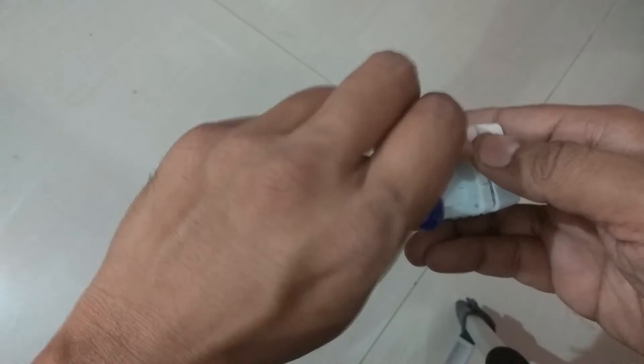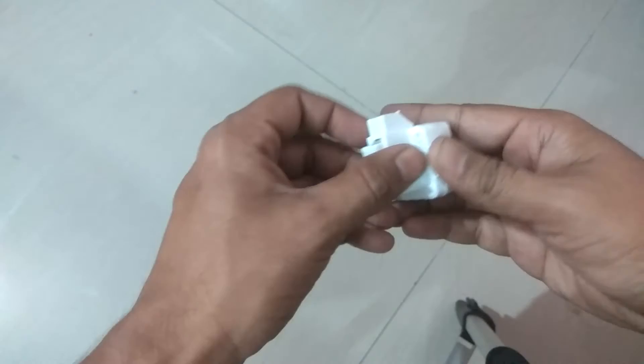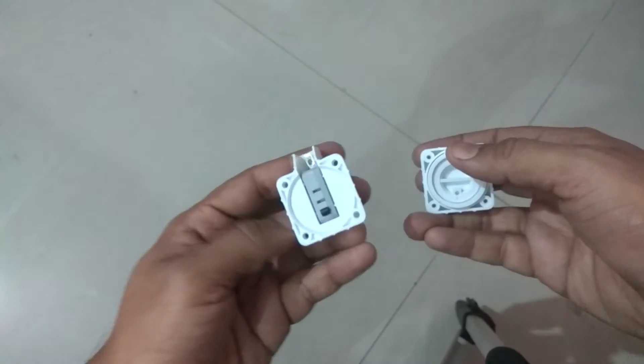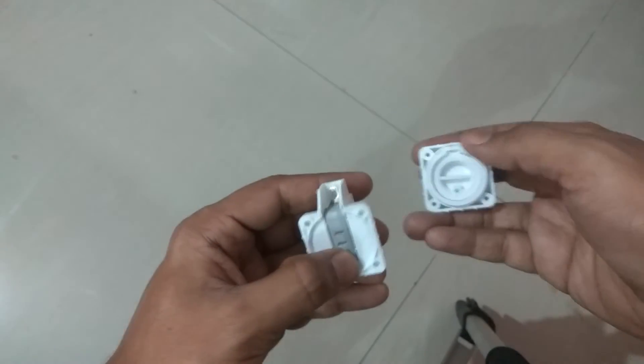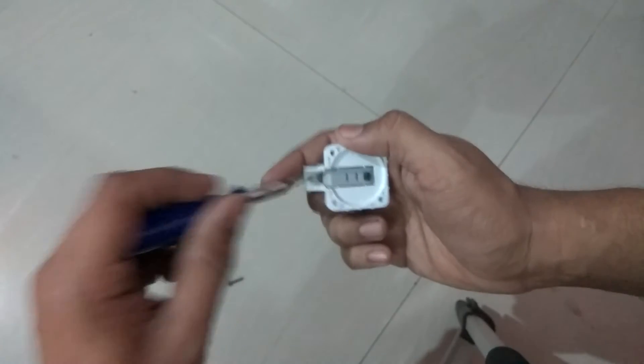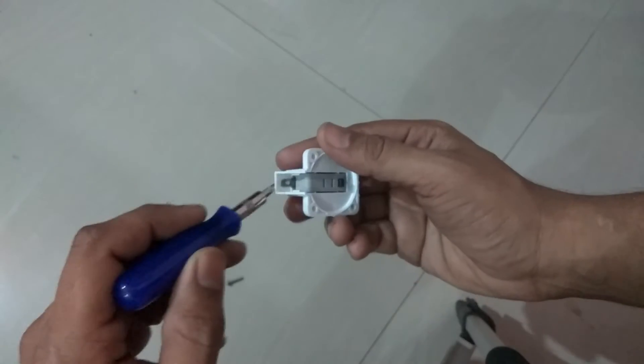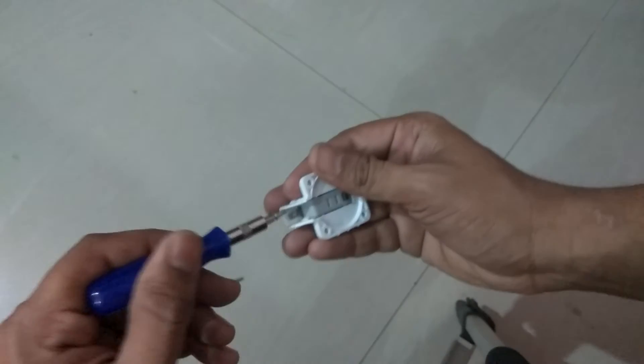After we remove the 4 screws, we can take apart the entire system. So this is the switch. First I will show you how to remove the switch. If the switch becomes bad and does not work, you can simply remove it like this and replace it.